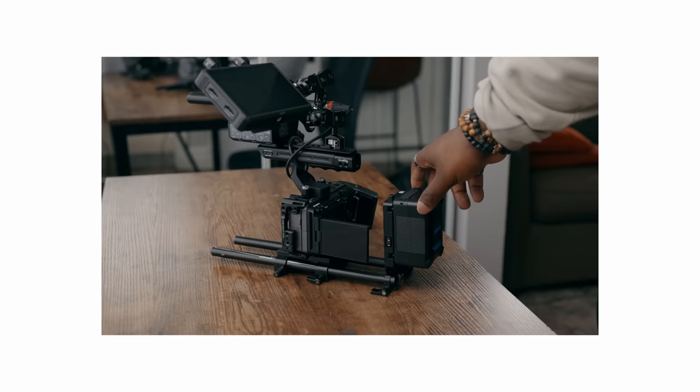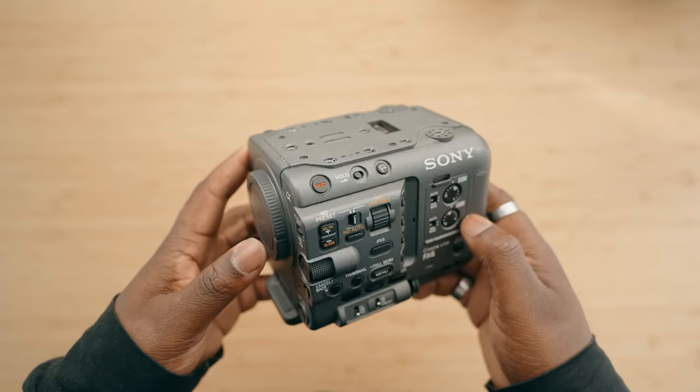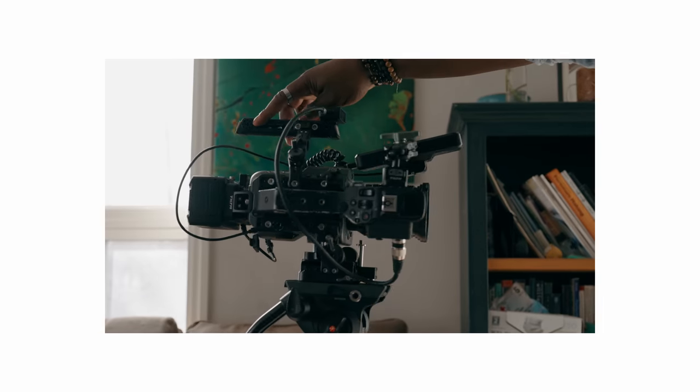With drastically different camera bodies, you're going to have drastically different rigging options. Personally, I find more versatility on the Sony FX3 versus the Sony FX6, mostly because it's a lot smaller. The FX6 isn't actually the biggest camera in the world when stripped down, so you do have options. In terms of my handheld shooting style, I prefer the Sony FX6 because it has a little more weight and fits my style of shooting.